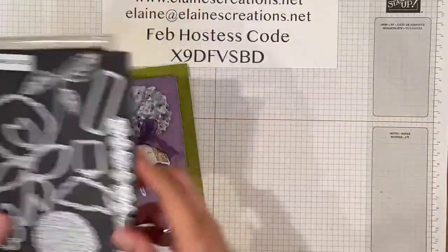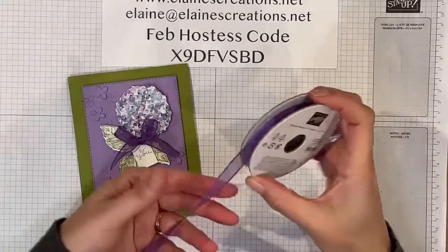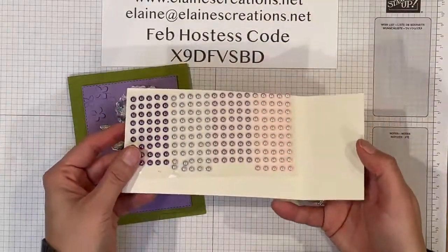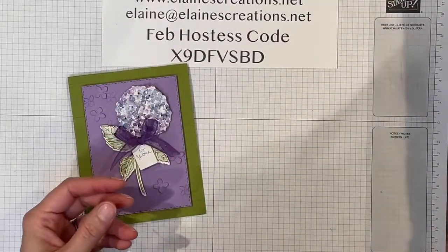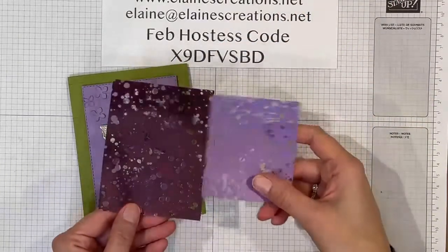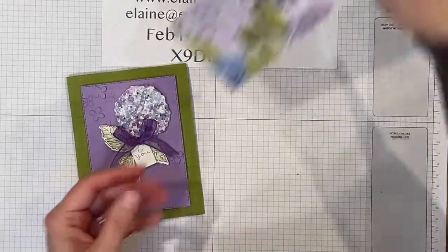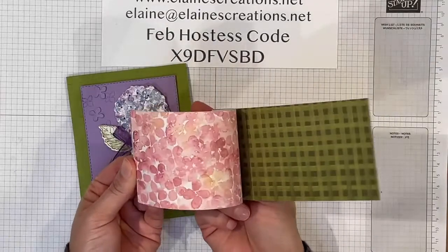Other parts of the suite are this lovely, sheer, gorgeous grape ribbon, these pastel pearls in four different colors, this mercury acetate in two different colors — rococo rose and highland heather, but also silver on the back — and the Hydrangea Hill designer series paper, which is super pretty.